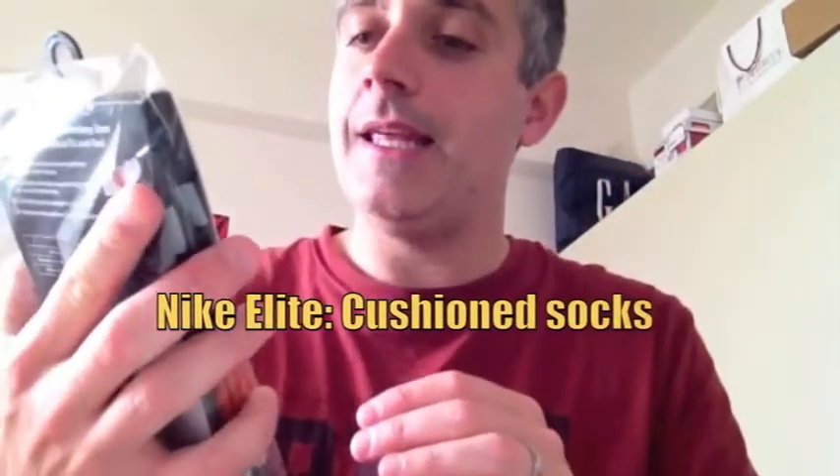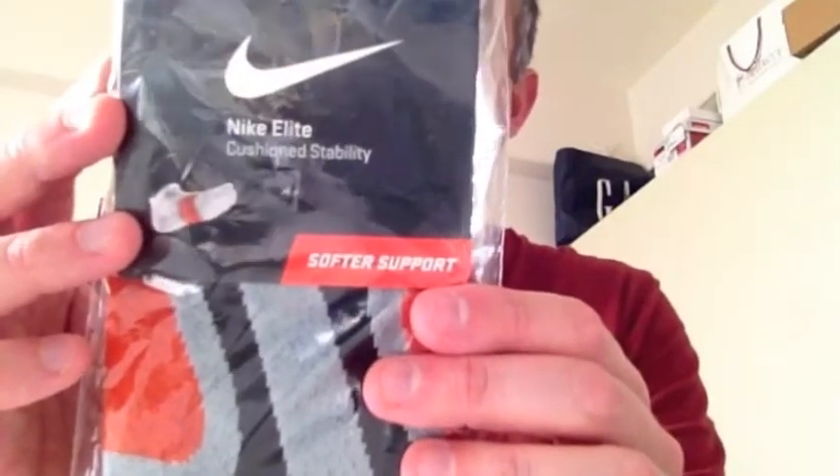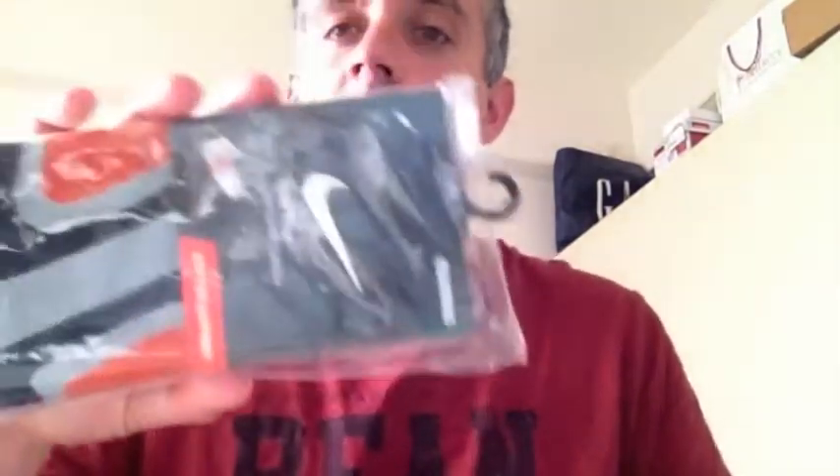Just before I ran the Osaka Marathon in 2011, my wife bought me a pair of these — Nike Elite Cushion Stability Running Socks. These are amazing. I ran that full marathon and no holes in the socks. They felt really great, a lot of cushioning, very comfortable. Three weeks later I ran the full Kobe Marathon. Again, that same pair of socks lasted. I've gone through run after run after run, long runs since then, and they still hold up.